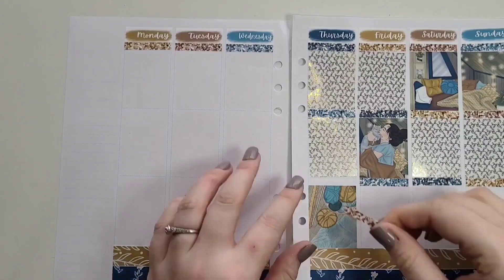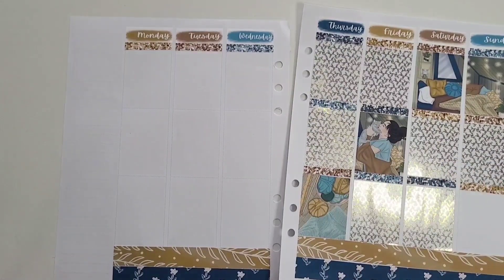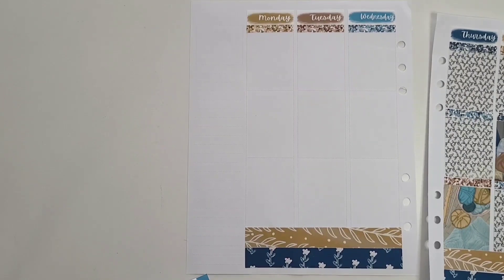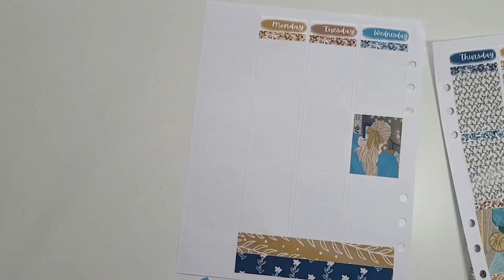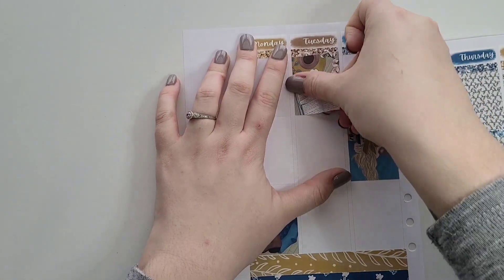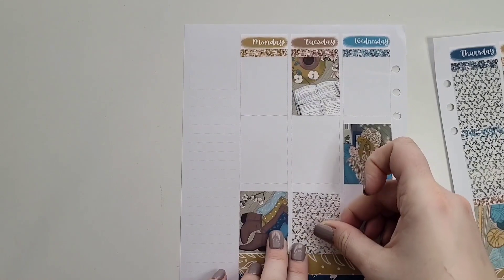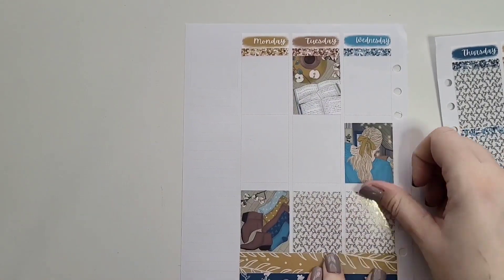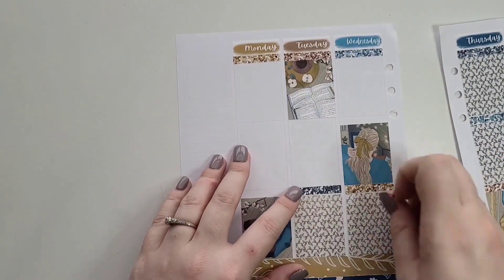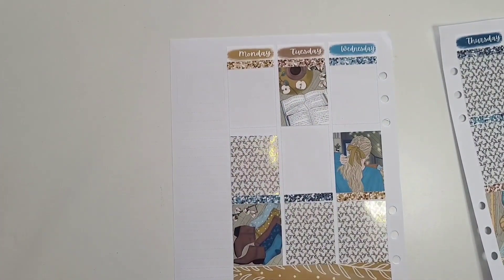I put the glitter headers and some overlays on off camera — I'm not used to those long nails I was using to lay down the stickers. I got those from Carly at Carly Plans when we did a Christmas exchange. I'm just not used to using those kind of nails; they were press-on nails. They lasted about four to five days and probably could have lasted longer if I had glued them back on after they fell off, but I didn't have any nail glue at the time.